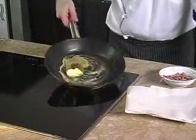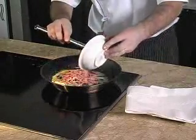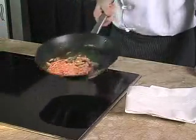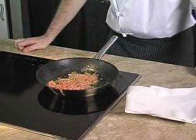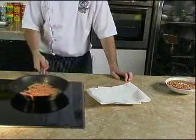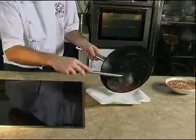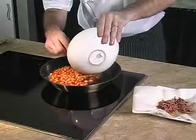First we will melt butter in the frying pan, toss in the beef bacon, and fry the bacon until it's crispy. In order to drain excess fat we transfer the fried bacon onto absorbent kitchen paper. Sauté means literally 'to jump' — well, that's what's happening to the bacon in the frying pan.